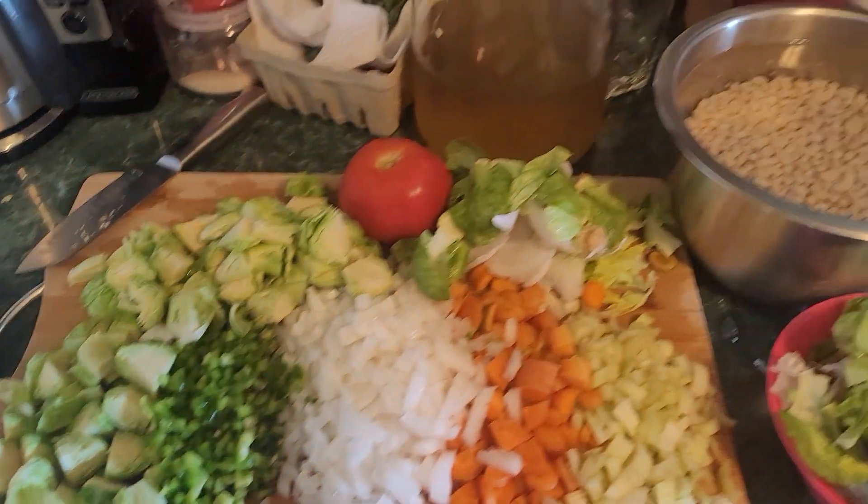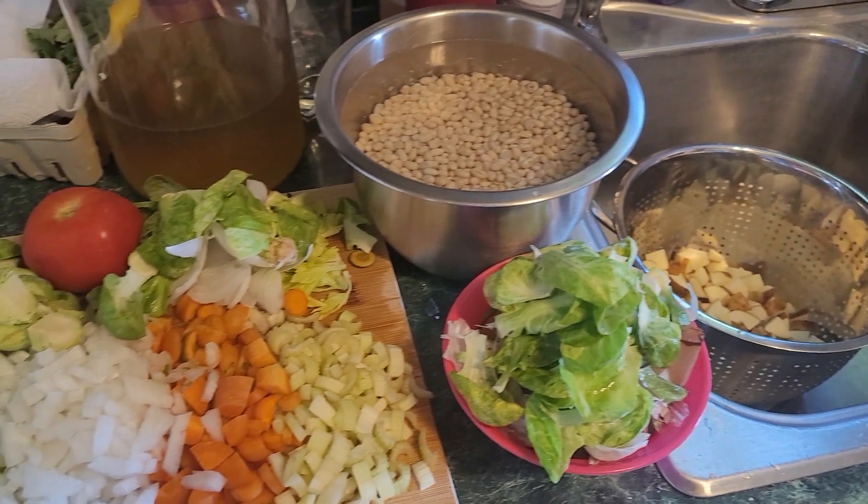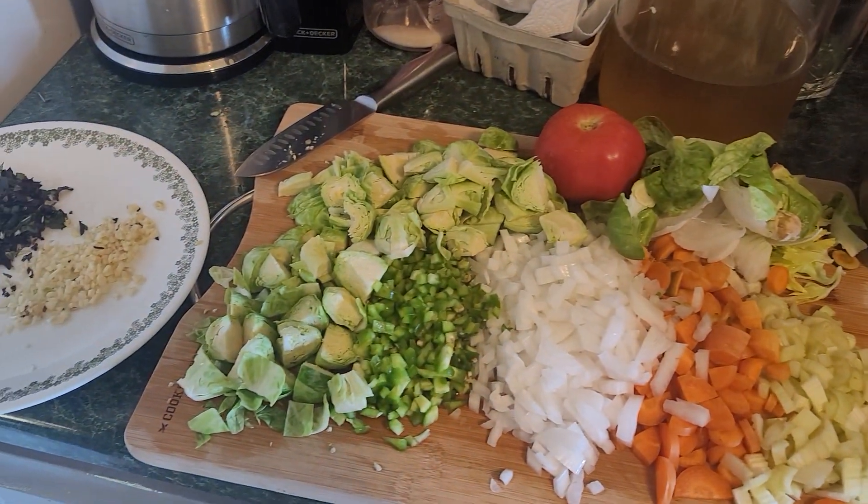Going down for a navy bean soup. It's going to be good. I'll have it with some barley. Have a good one.